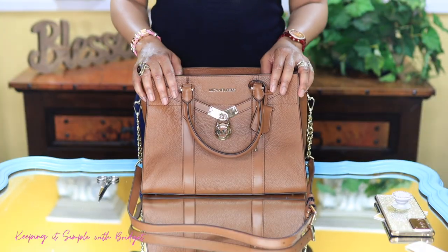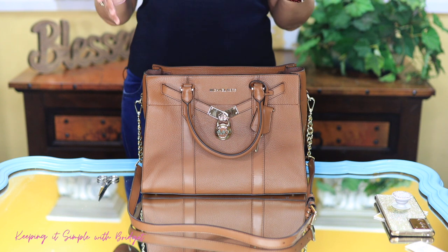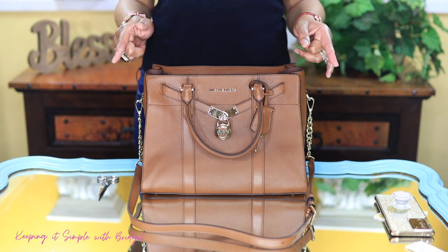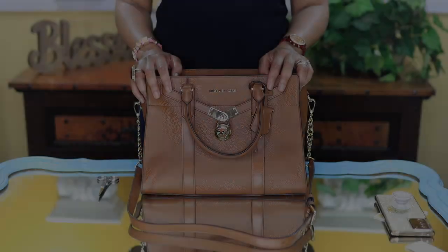So anyway, that concludes the unboxing. Let me know if you're into larger bags — if so, let me know what some of your larger bags are. Thank you so much for tuning in, and until my next video, smooches!